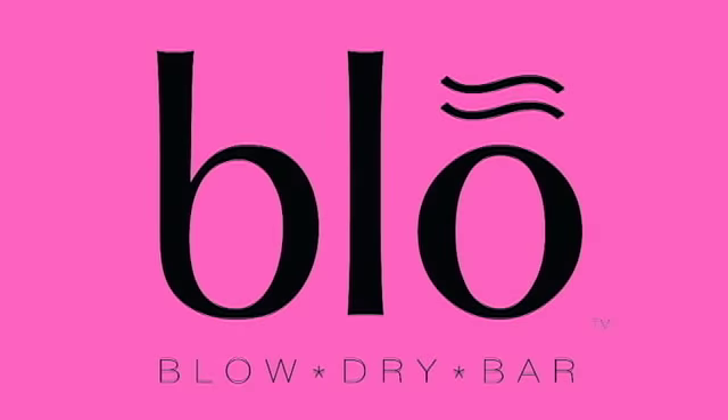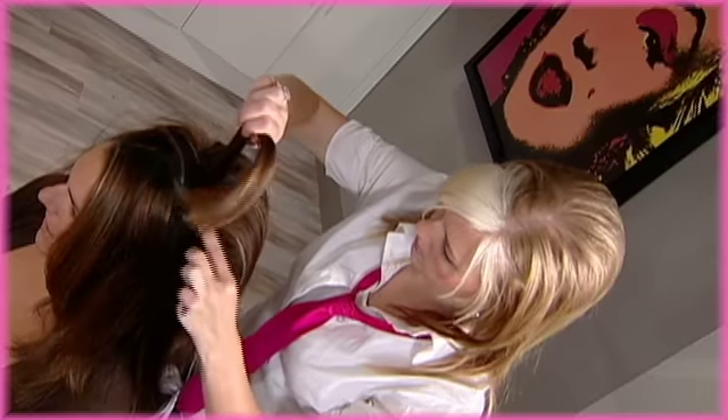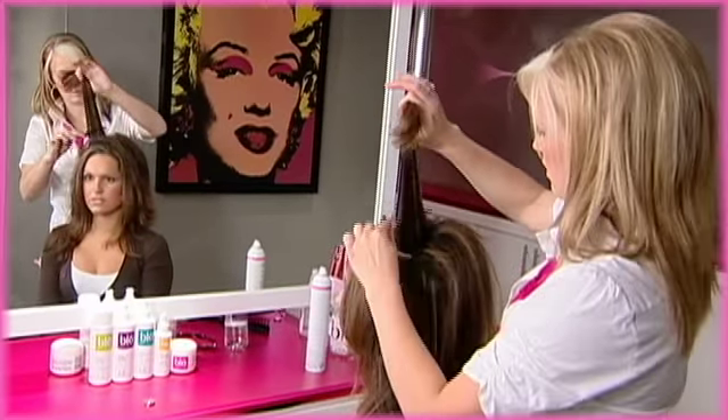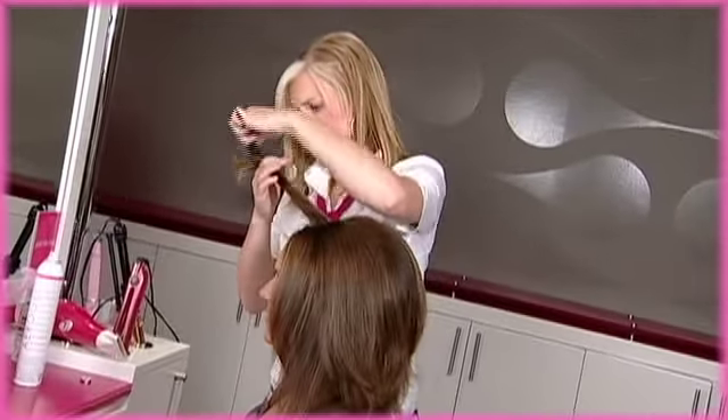Hi, my name is Robin. I am from Blow Blow Dry Bar and today I am going to teach you how to do the perfect pony. If you would like to look back at our killer backcombing video, you will learn some good techniques on how to get some good volume, which you can use towards your perfect pony to make it look fun and exciting as well as to pump it up.